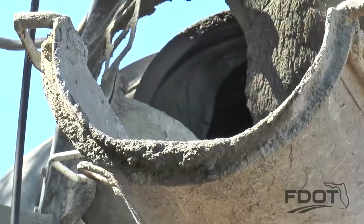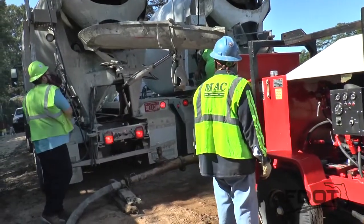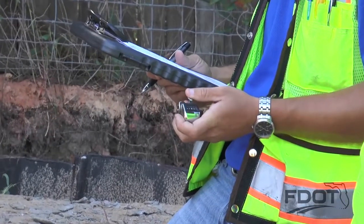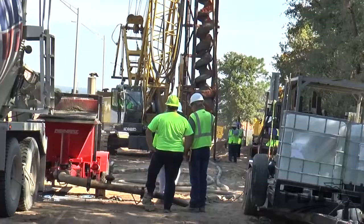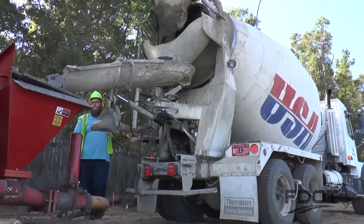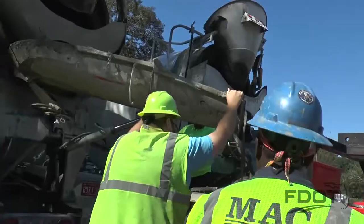Prior to grouting operations, the grout pump is calibrated using a 55-gallon drum to calculate the quantity of grout pumped with each stroke. The stroke can be detected by placing a foot on the grout hose. After the calibration, a calculation is made to determine how many pump strokes are needed to fill the auger cast pile volume.